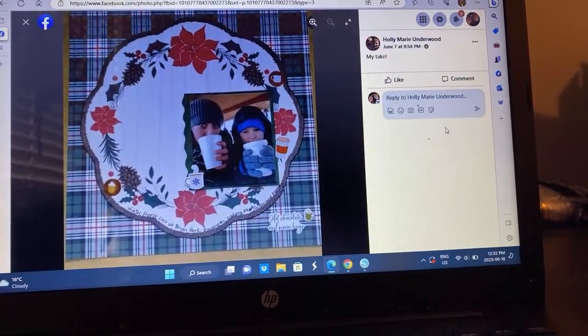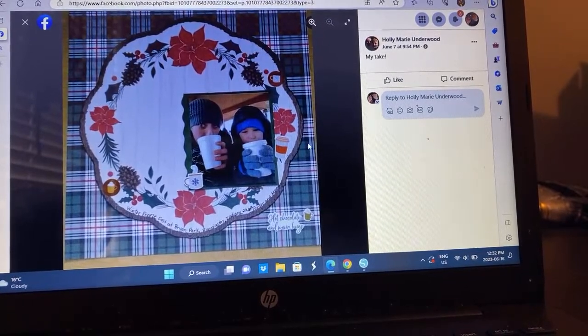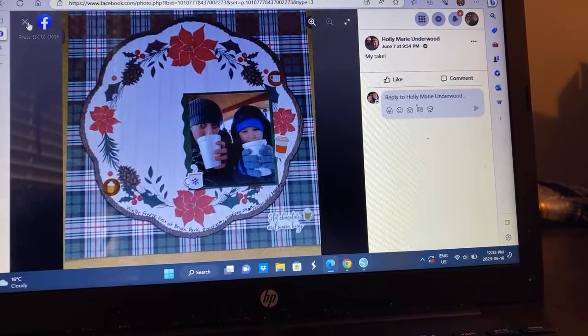Holly did a Christmas themed layout with some hot chocolate going on there. I love it — on top of the plaid. Very pretty. Just kind of following the sketch, but in all the right ways.